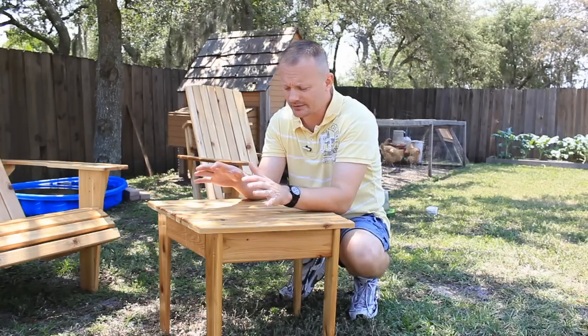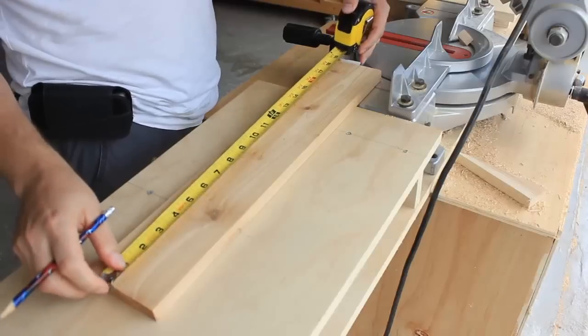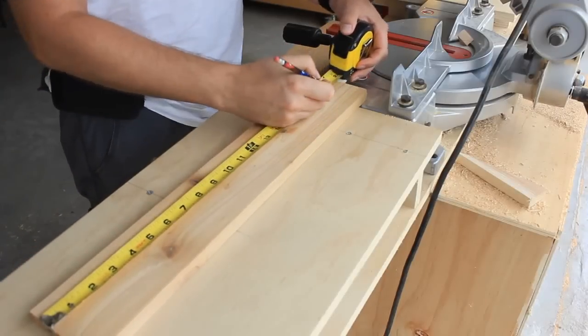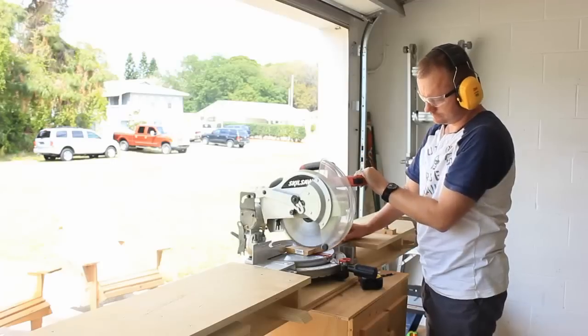So I decided I was going to build the table to better complement that configuration. The first thing I did was cut all the pieces to length on the miter saw. I made sure to set up stop blocks if I needed more than one piece to be exactly the same length.